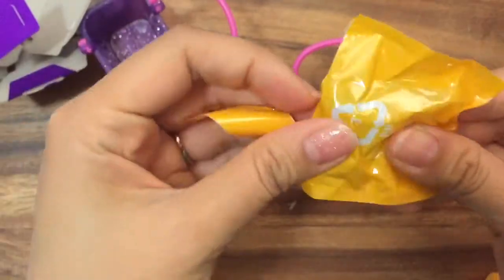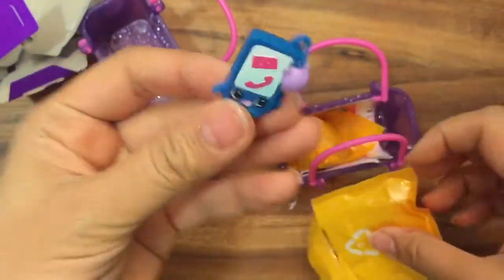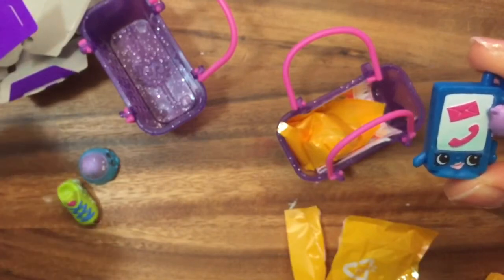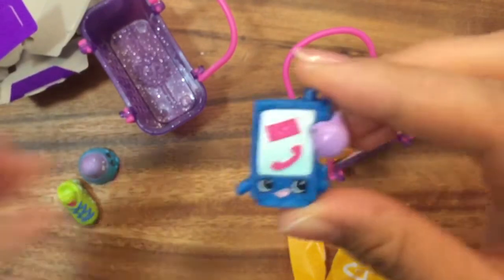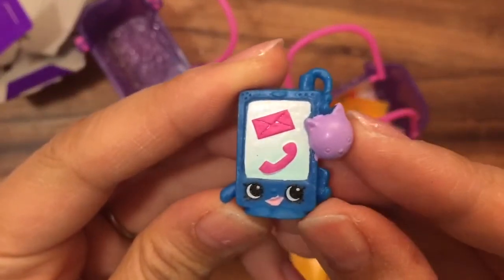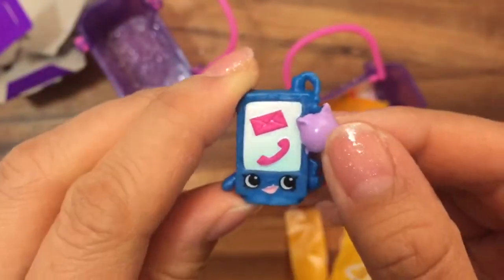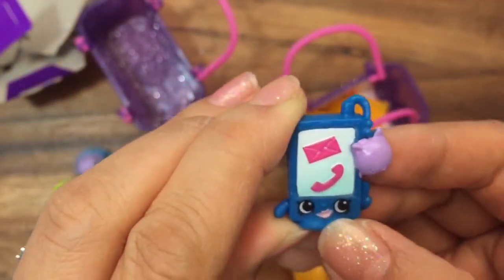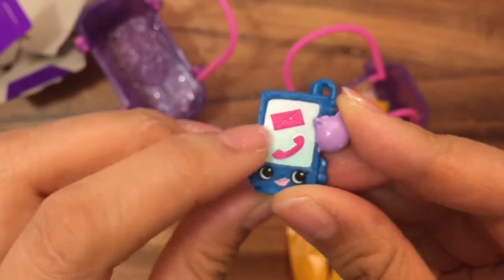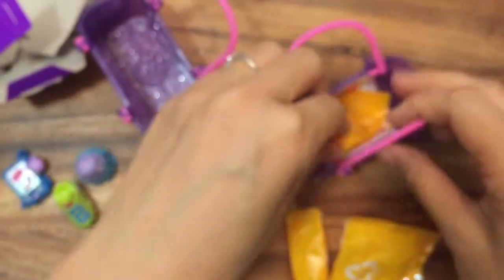Hopefully we get a good one! This is Smarty Phone — she's really cute. She's a little cat with lips, and she's a smartphone, kind of like an iPhone with a mail icon and a phone icon. She's also a common. Let's hope we get some rare ones in this one.